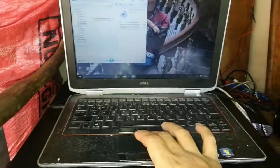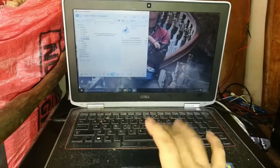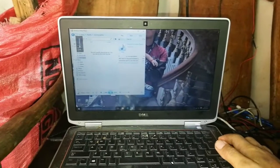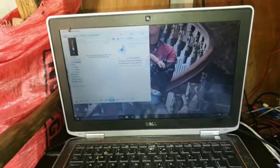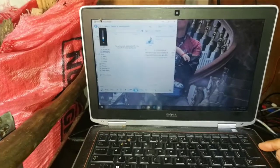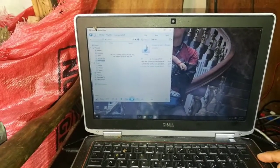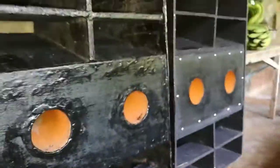So battle mix — para iwas copyright. Dagdag tayo ng volume — tumutunog na. Yung volume ng laptop nasa 20. Check ko kung tumutunog ba itong dalawa — okay naman, tumutunog naman yung dalawang box.